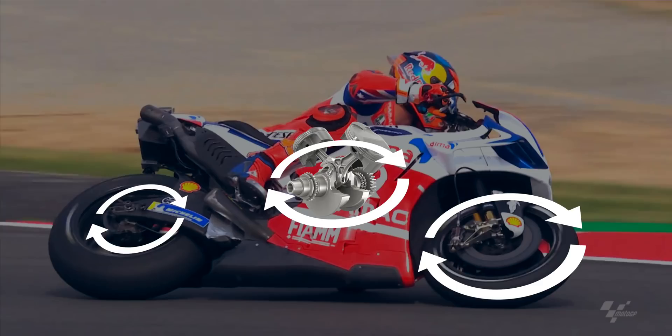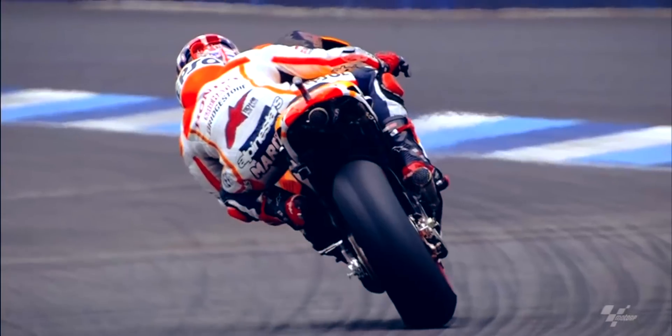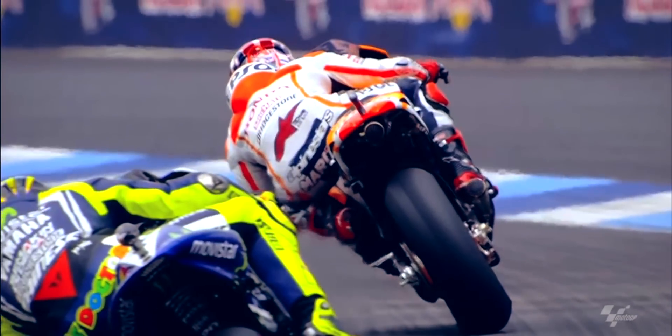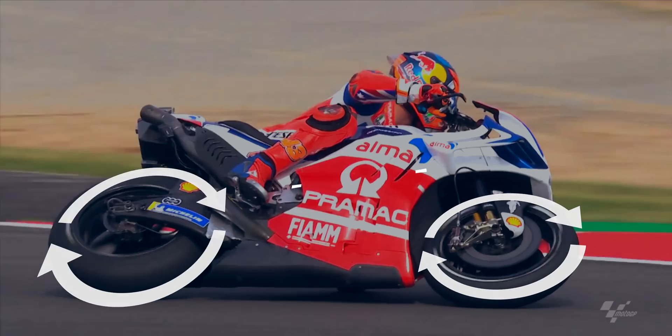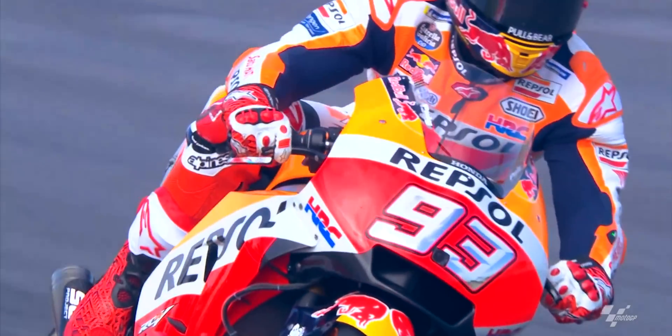If the crank is rotating forwards, it adds to the stability of the motorcycle. In 2016, the MotoGP factories were forced to use unified software, which meant that pretty much all of them went with heavier crankshafts in order to help control the throttle response of the bikes. Therefore, most factories opted to rotate the crank backwards. When the crank is rotated backwards, instead of creating stability, it cancels out some of the gyroscopic stability created by the wheels, which means that the motorcycle will be easier to lean over.